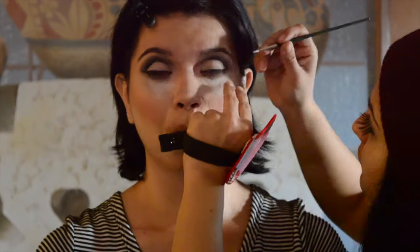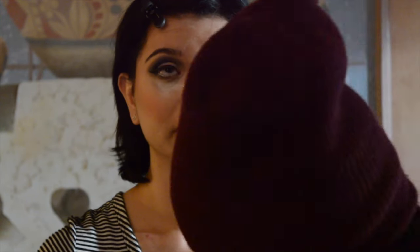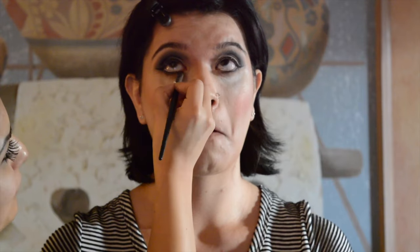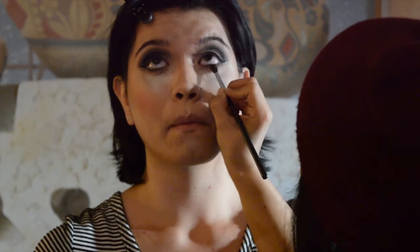I'm using a white eyeliner and I'm going to be lining her waterline with this, and then I'm going to be taking the same brown transition shade underneath her eye and blending out that black that I'm placing with a flat brush. I'm also going to be taking a darker brown and blending that out a little bit further just so we can have that nice clean effect.